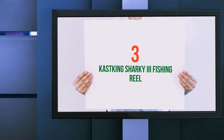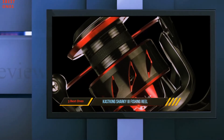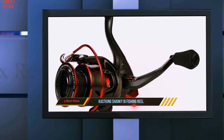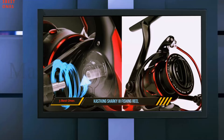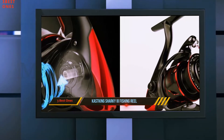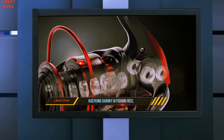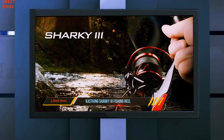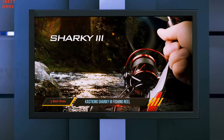Starting at number 3: the CastKing Sharky 3 Fishing Reel. One of the first things you are going to notice about the CastKing Sharky 3 Spinning Reel is that it is super inexpensive compared to some of the other items on this list. That might make you worry about this reel, but the reality is that it's not just an inexpensive spinning reel that will fall apart on you the first time you cast. It's worth considering for any angler, but especially useful for those on a tight budget. This reel has a strong build while sporting an aesthetically appealing design.